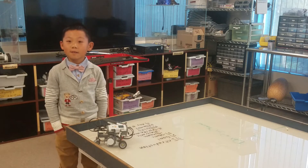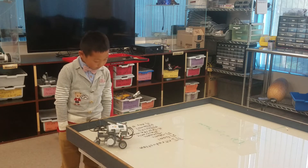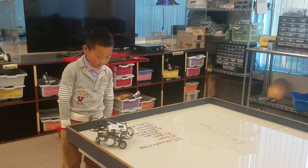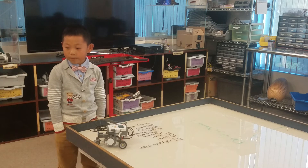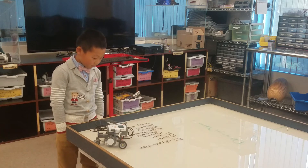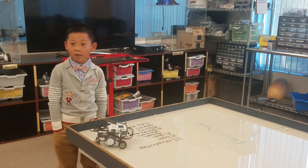What was the most challenging part for you? Building or programming? Programming. Why? Because I have to ask a lot of questions, and some things I didn't know and had to listen a lot of the time.